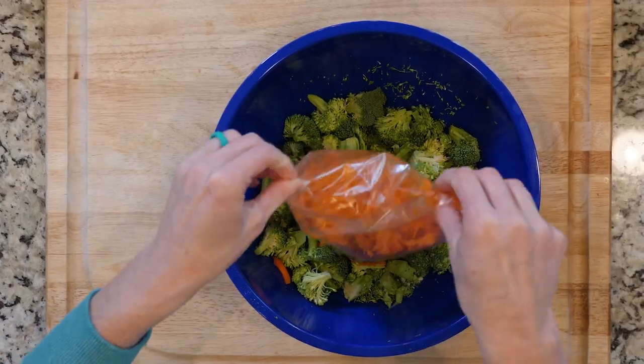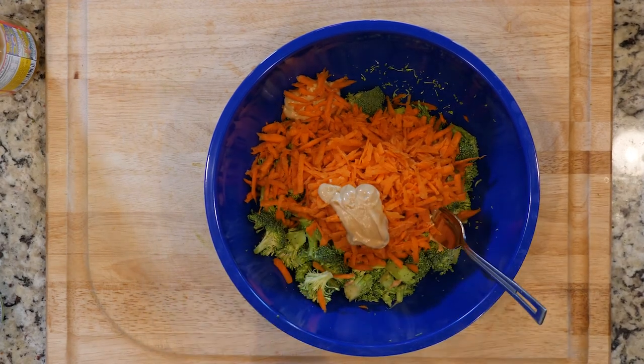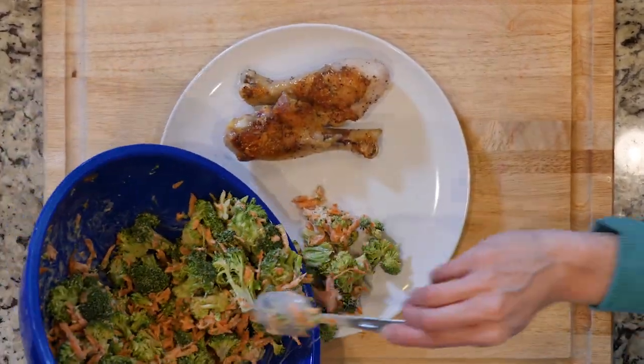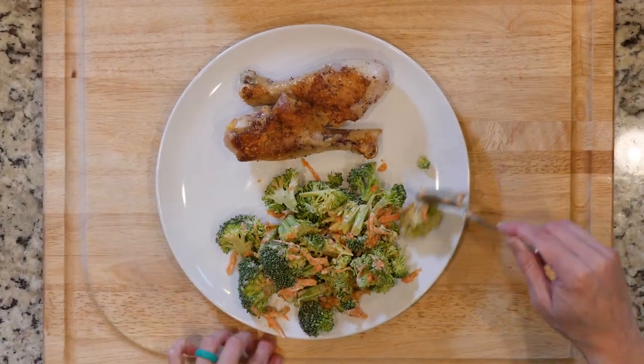While the chicken is cooking, mix together the broccoli, carrots, mayo, apple cider vinegar, Dijon mustard, and a pinch of salt and pepper. When the chicken is done cooking, place two drumsticks on a plate with some broccoli carrot salad. Grab a fork and dig in.